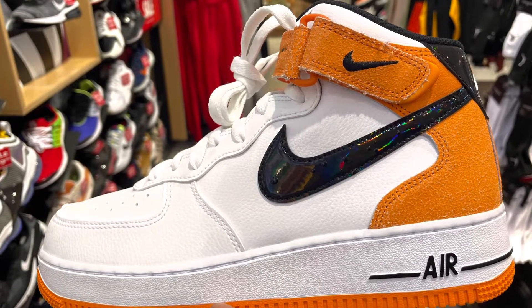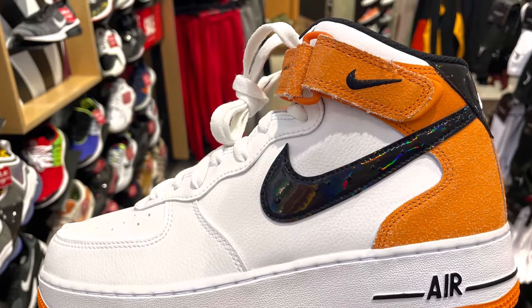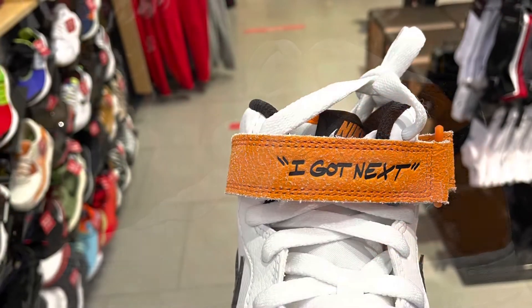Hey, what's going on guys? This is TaibahasaKicks.com and today we are checking out the Air Force One made Agarnext.